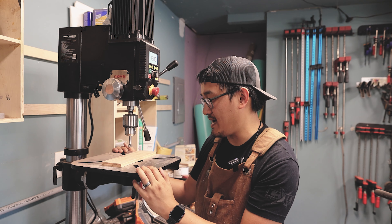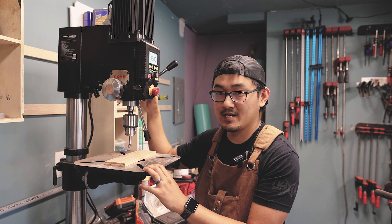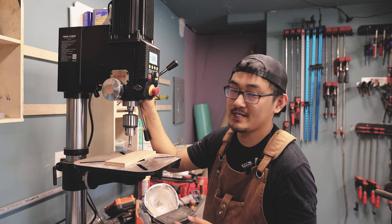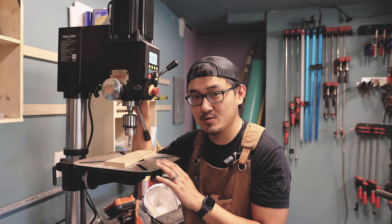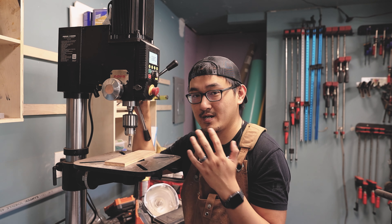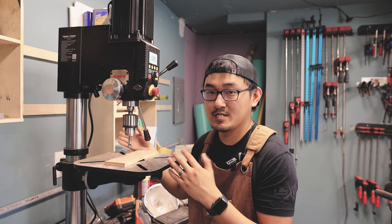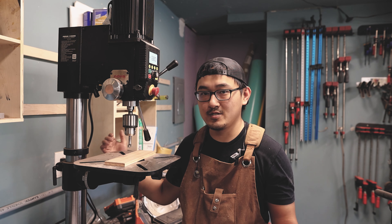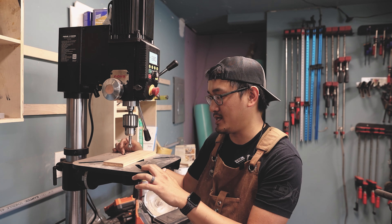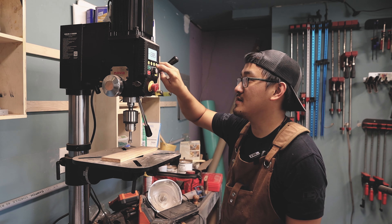This is the 110-volt version, so it just plugs into any regular outlet on a 15-amp circuit. They do offer a 220-volt version, but whenever I was looking for it I couldn't find the 220 version, so I just went with the 110. If I had the capability in my shop to run 220, I would definitely go 220 on this, running it at lower amperage. This thing does have a light and laser function, so you can click the light and laser button and scroll through the different options.